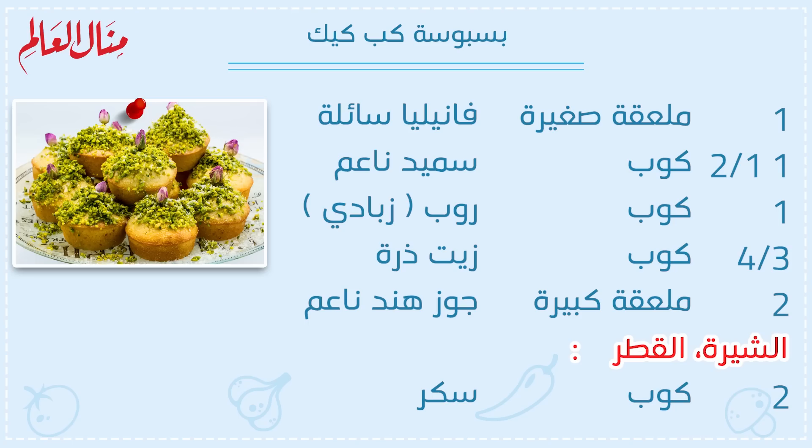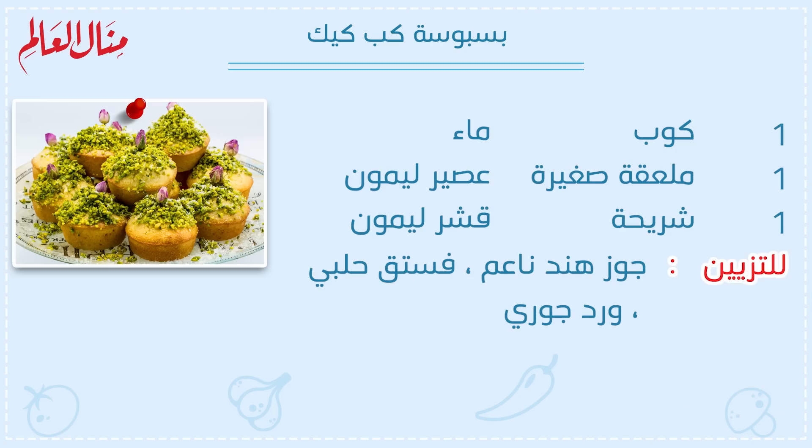المكونات: 1.5 كوب سميد ناعم، 1 كوب روب أو زبادي، 3-4 كوب زيت، 2 ملعقة كبيرة جوز هند ناعم. للشيرة أو القطر: 2 كوب سكر، 1 كوب ماء، 1 ملعقة صغيرة عصير ليمون، شريحة قشور ليمون. للتزيين: فستق حلبي.